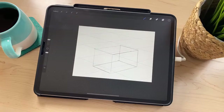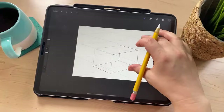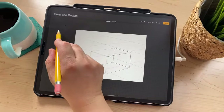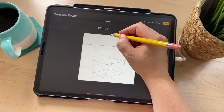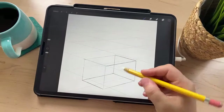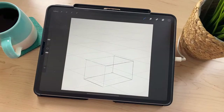I can already tell I drew it a bit too high because I really wanted a nice tall roof. If you do that, you can add more space by going to Crop and Resize and adding more space at the top — that shouldn't mess with your guides. So if you don't have enough room, you can always add more with the Crop and Resize feature.